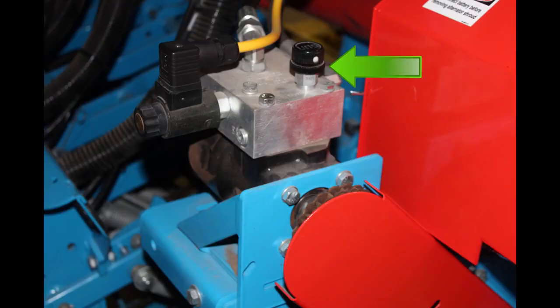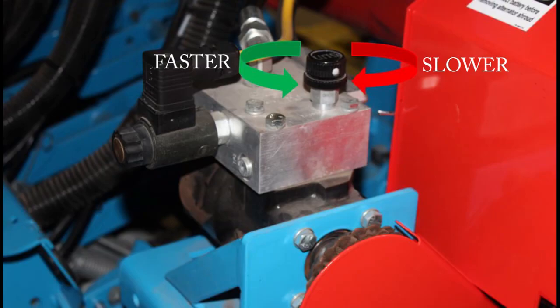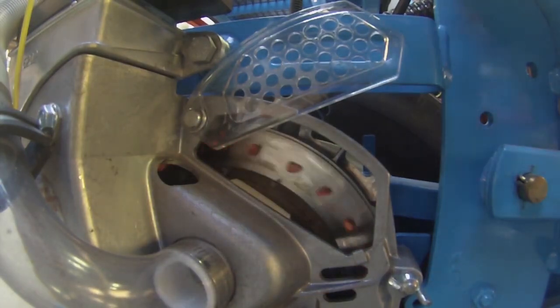Loosen the locking knob on the hydraulic motor's needle valve. Dump some seed directly into one of the meters and have someone hold the number 5 button down. Adjust the speed of the motor to spin the seed plate as fast as it can go without skips on the plate. Once set, re-tighten the locking knob.